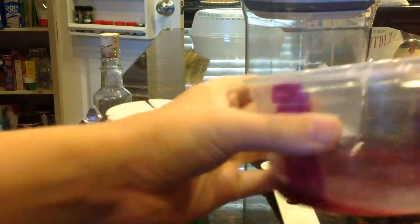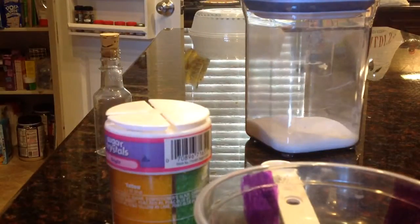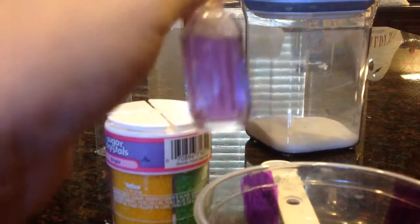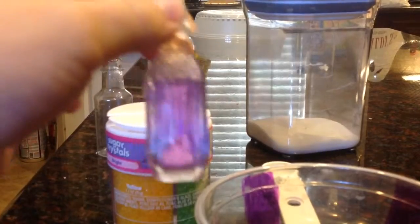Take the spoon and start stirring. It shouldn't take that long to stir, and you just want it to look a little bit lighter. I'm gonna empty this out and put water in it and add the stuff back in a minute.